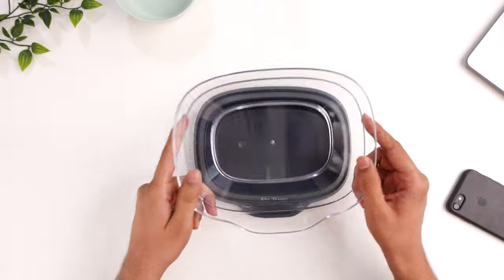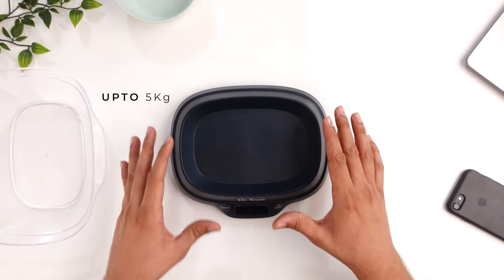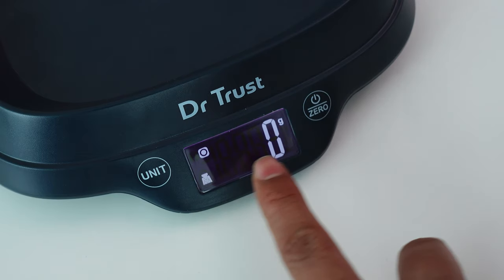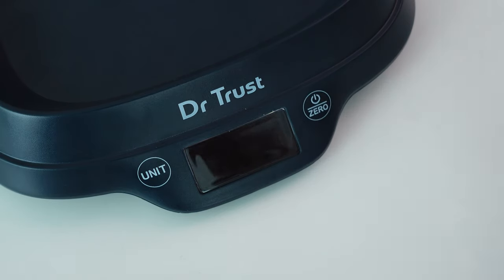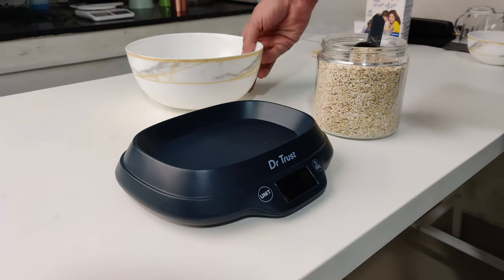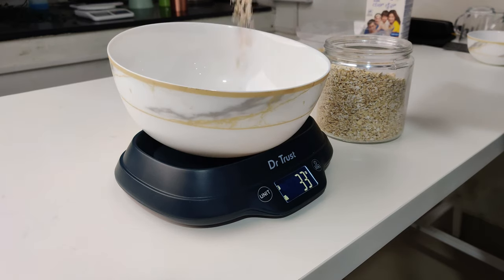Now let's talk about the second weighing scale, which is from Dr. Trust. It comes with a detachable bowl and the plastic quality of this machine is quite good with great finishing. This can also measure up to 5 kg of weight. It comes with a backlight display and touch-sensitive buttons on both sides from which you can change the unit, use the tare function, or switch the device on or off. The detachable bowl is quite good for measuring solid grocery items on a daily basis, but if you want to keep any other bowl from your kitchen that is slightly round in shape or bigger in size, then this fixed bowl design might not support it very stably.